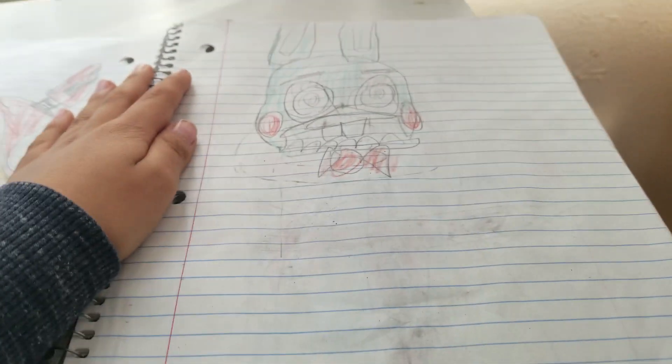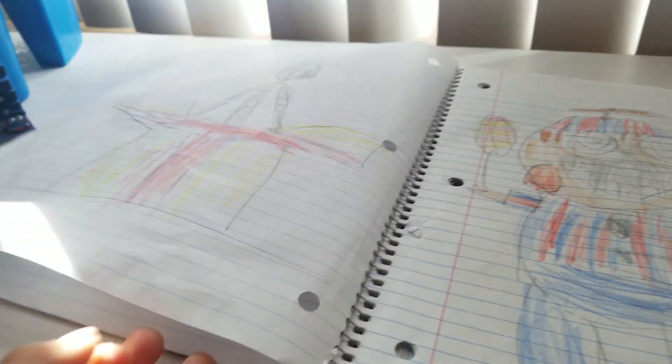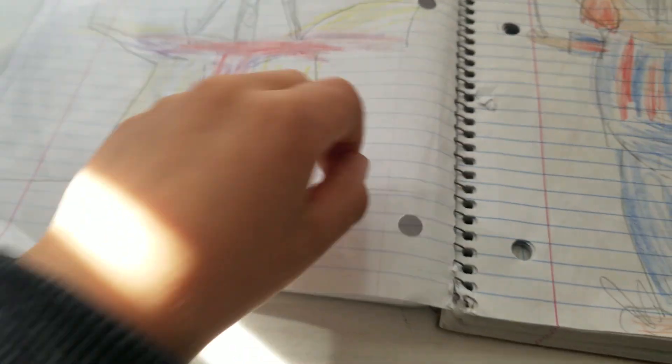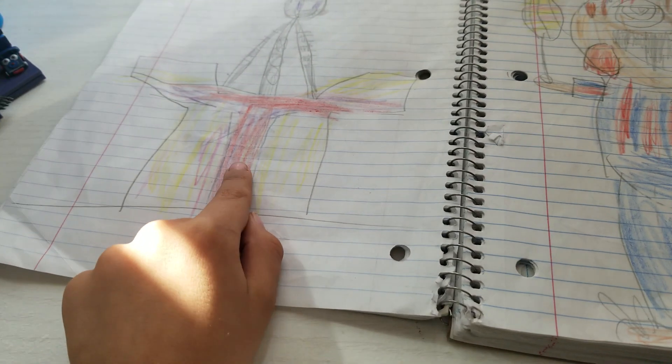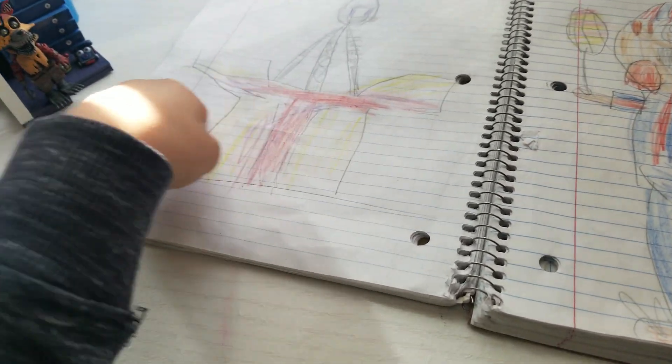Here's Toy Bonnie. I think I like him when I did light blue because he's kind of like light blue. Here's the Puppet. I kind of messed up because I thought that was purple and I thought that was pink. Well, it's actually red and yellow because I checked on Google. It's Balloon Boy. He took forever to color.